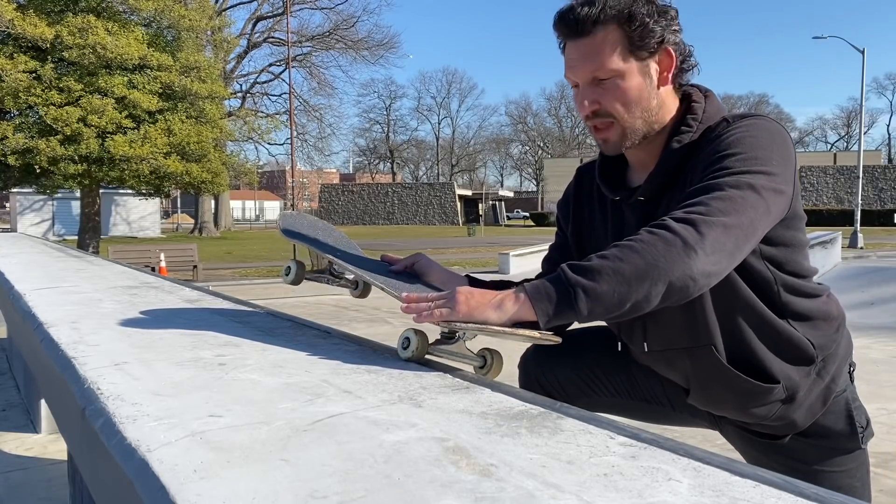I recommend learning how to lock in like this for 50-50 grinds because if you get that whole truck on the coping, you kind of leave a possibility for you to hang up when you go to turn into the ramp. So you have your wheels on like this, there's almost zero chance of hanging up. After you're able to just turn into the 50-50, lock your wheels in and stand up straight, once you're grinding, the easy part is going to be coming back in — it's really just a little bit of a kick turn. Just make sure you're leaning forward so you don't slip back.